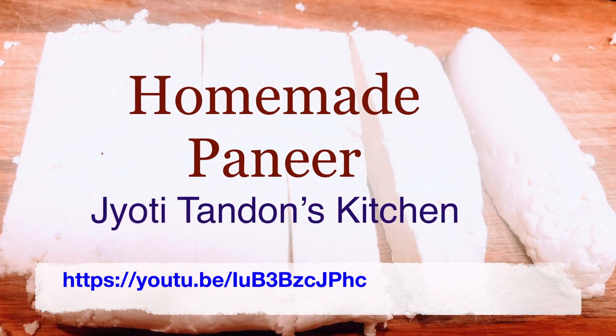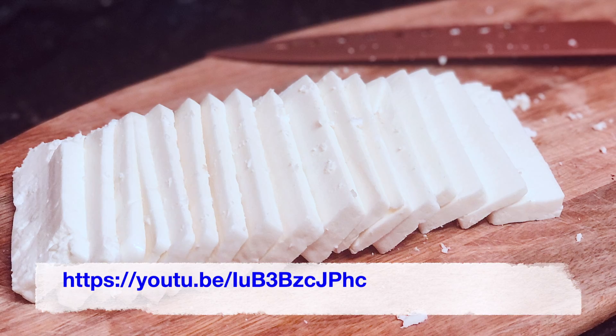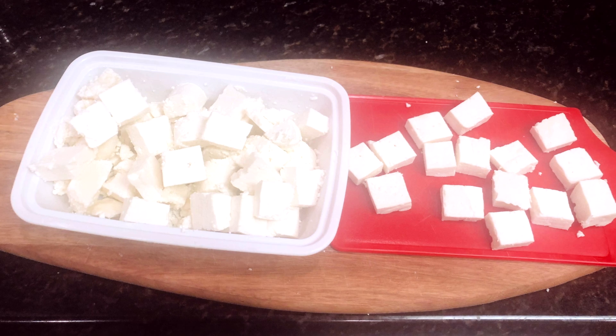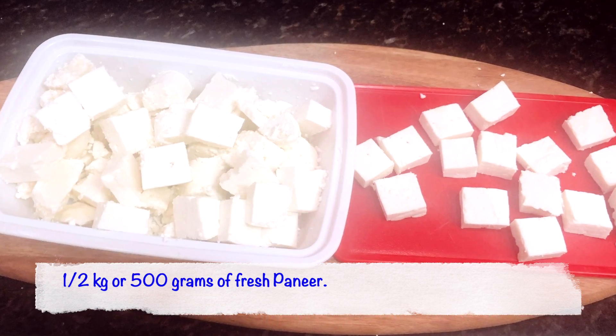You can either use ready-made or homemade paneer. I prefer homemade paneer because it's much softer, and you can check out my channel on how to make fresh paneer. I'm using half a kg or about 500 grams of paneer.